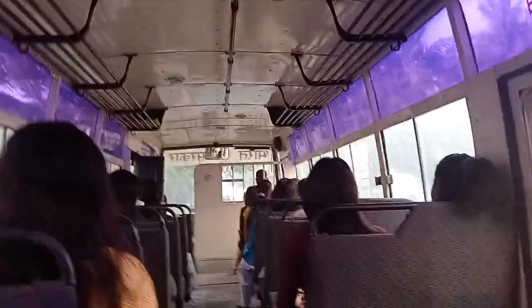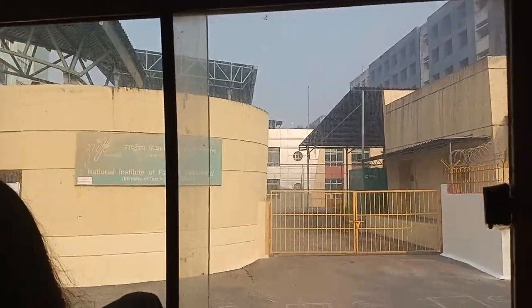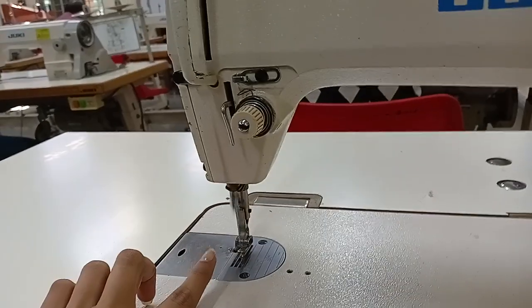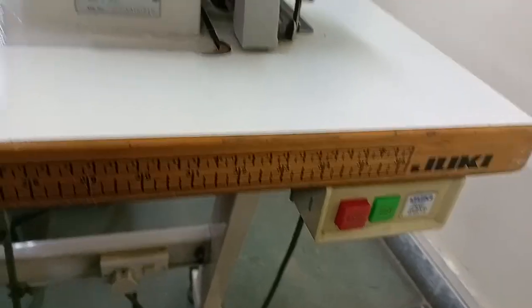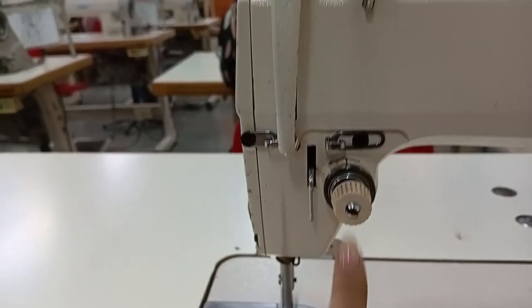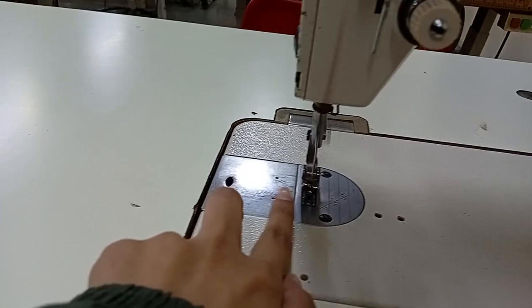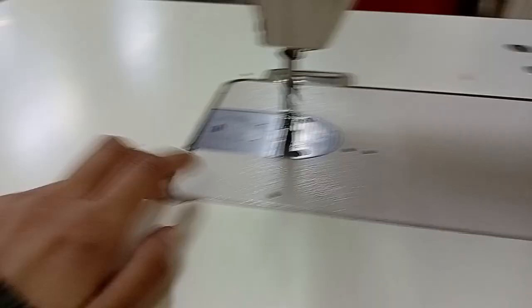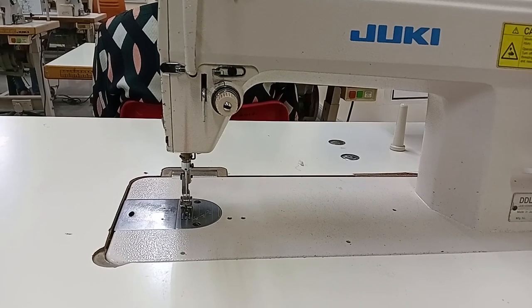We are going to college in the morning and today we are going to stitch. This is the machine — this is the on-off switch, this is the stitch regulator, this is the head foot, and this is the feeder. At the bottom side we have a bobbin, and I'm going to keep it in the first three sessions.